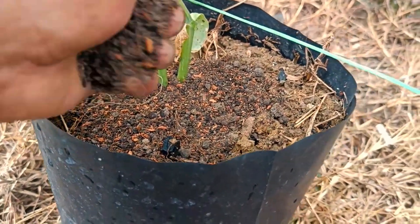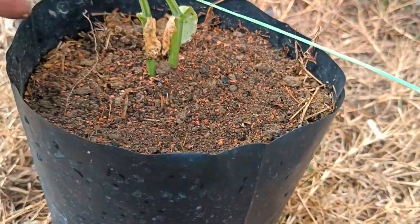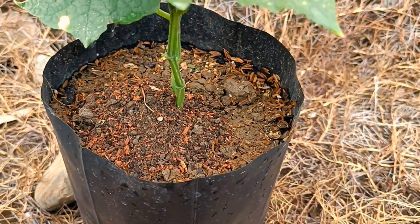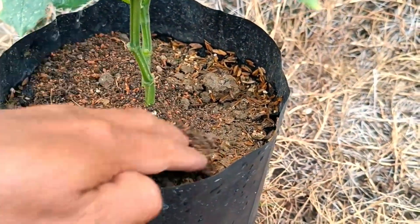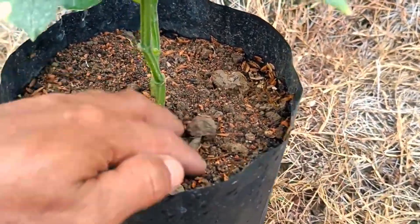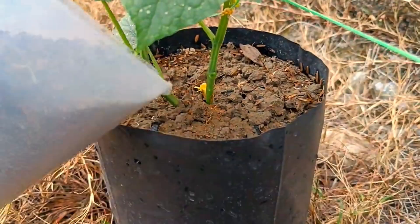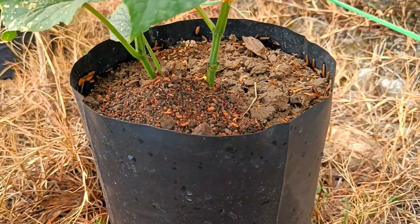Applying coffee grounds and cocopeat to plants can be done at any time, but ideal times are as follows. Coffee grounds can be applied regularly throughout the year — added to the soil around plants or as part of compost periodically — to provide a consistent supply of nitrogen, potassium, and other minerals.